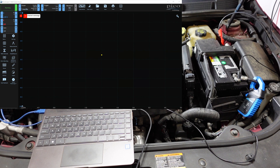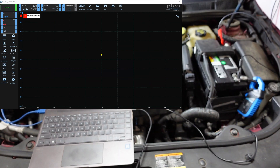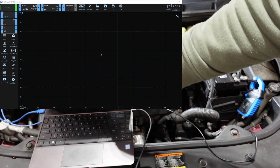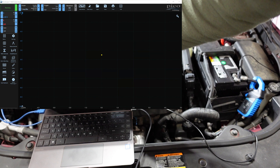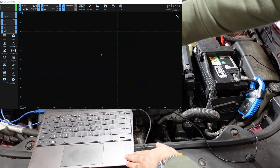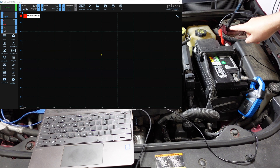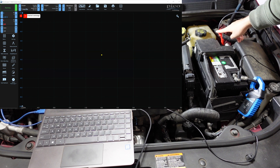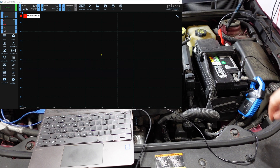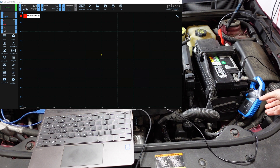There's nothing wrong with this car here. You can see my computer with PicoScope 7 running, the scope connected to the computer. On channel A, I have the red lead connected to the positive terminal and the black lead connected to the negative terminal of the battery.